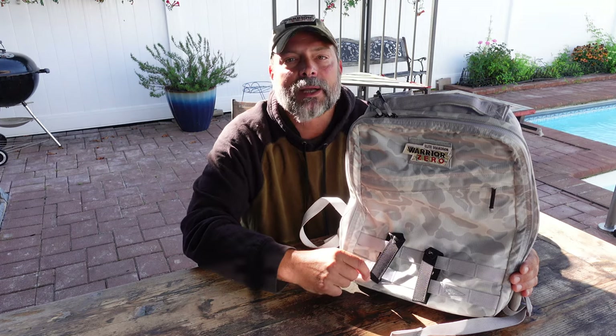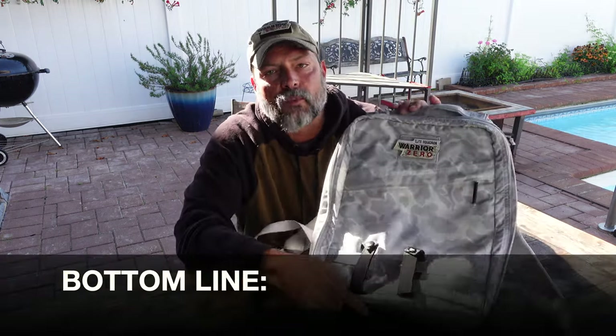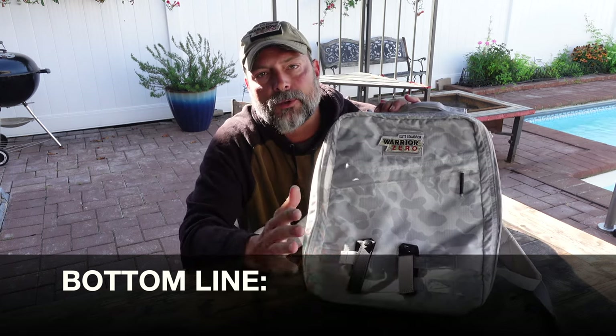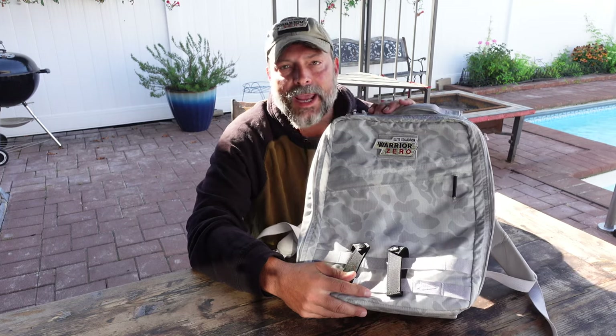If you decide to pick up a Go Ruck rucksack, I would appreciate it if you use that link, and I thank you for your support. Bottom line — if you are in the market for a rucksack that handles your rucking needs as well as everyday carry and travel, I recommend you take a close look at this GR Zero. I see it being a great travel companion for many years to come.